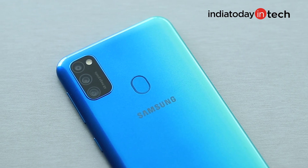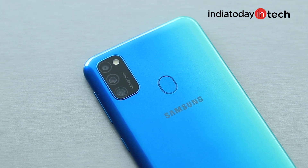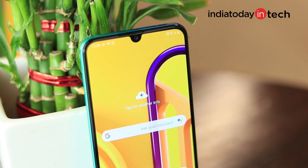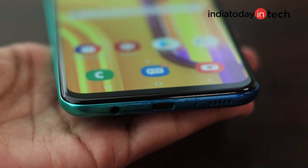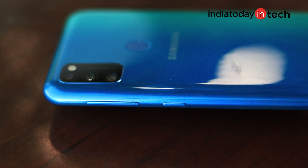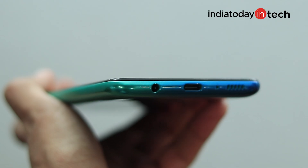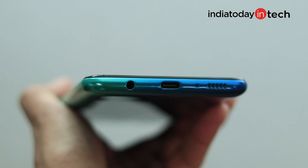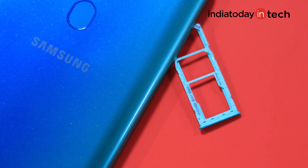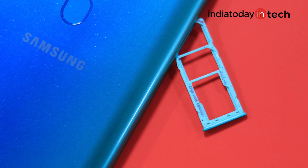You get a triple camera setup on the back, and the camera module gets wider for the LED flash and 48MP branding. Bezels are slim on the sides but there's a thick chin, and they claim around 90% screen-to-body ratio. The unlock button and volume rocker are placed on the right side of the frame. On the bottom, you get a 3.5mm headphone jack, a Type-C port, and a speaker grill. The SIM tray on the left supports 2 nano SIM cards and a microSD card expandable up to 512GB.